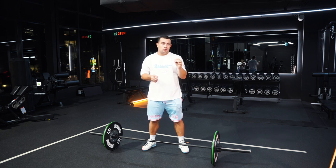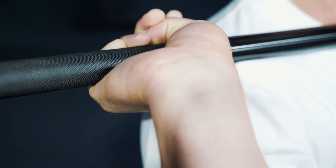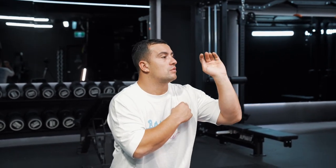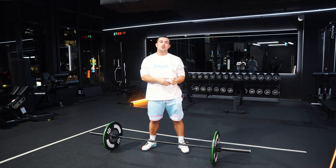The second thing that causes a big issue, in my opinion, for bar crashing is when people let go of their hook grip. Letting go of the hook grip allows for this disconnection between you and the bar. It's up here and you're holding it at your fingertips, which in turn causes the same issue to happen and that bar to crash on you.